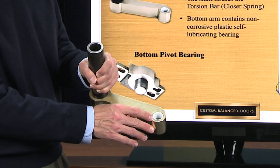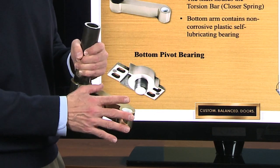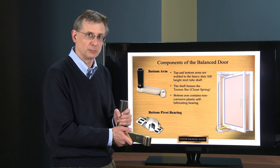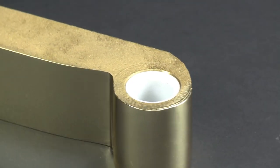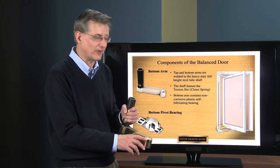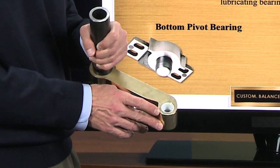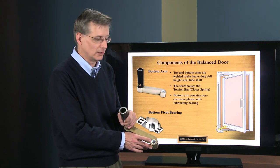In the bottom arm there's actually a plastic self-lubricating bearing. That's because down at the bottom of the door this location is very susceptible to contaminants being washed in — salt from ocean air, snow melt, salt used for cleaning, anything corrosive will find its way into this bottom bearing over time. If it were a steel bearing it would actually rust, so a plastic self-lubricating bearing is the correct bearing for this application.